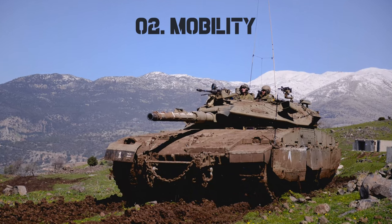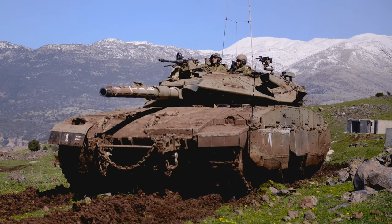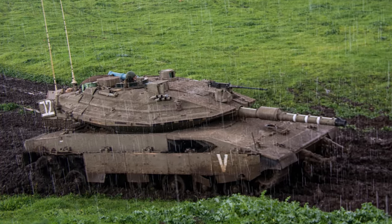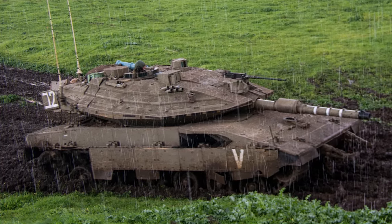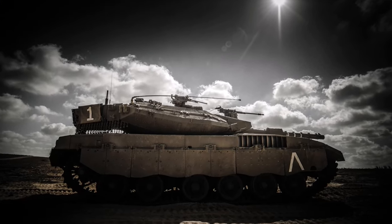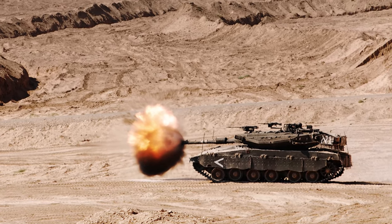Mobility: The Merkava has a powerful engine and a sophisticated suspension system, allowing it to easily cross difficult and rugged terrain. The tank is also relatively quick and maneuverable, making it useful in urban combat. Its top speed is adequate, its 1500hp turbocharged engine performs admirably, and only a few competitors, such as the American M1 Abrams and the Chinese Type 99, can display more agility.